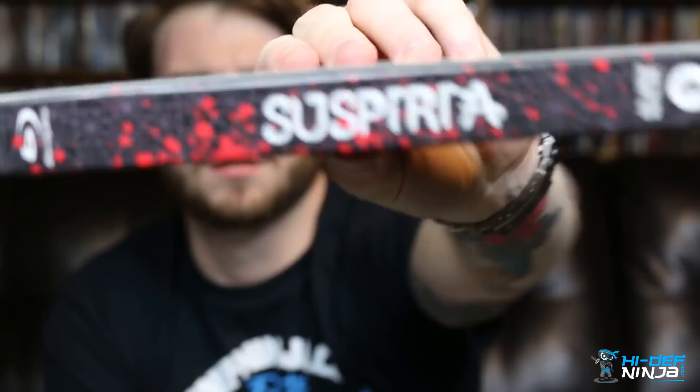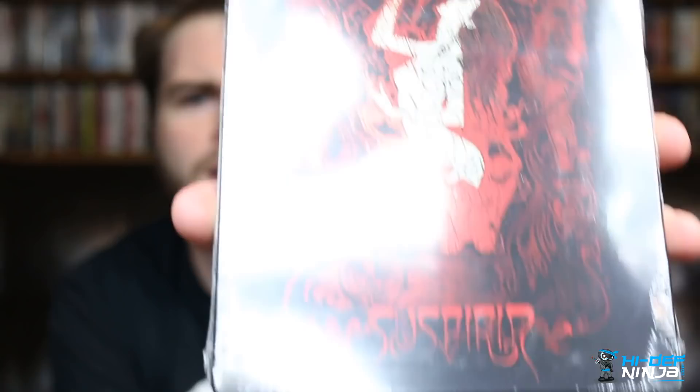Here's the spine of the steelbook. Let's open it up — the art cards came inside here. Even in the saran wrap this looks really cool. Dario Argento, the writer and director of this film — I bet he'd be proud of something like this. Opening it up now, it looks even better with the saran wrap off. That high gloss finish on the front is stunning.